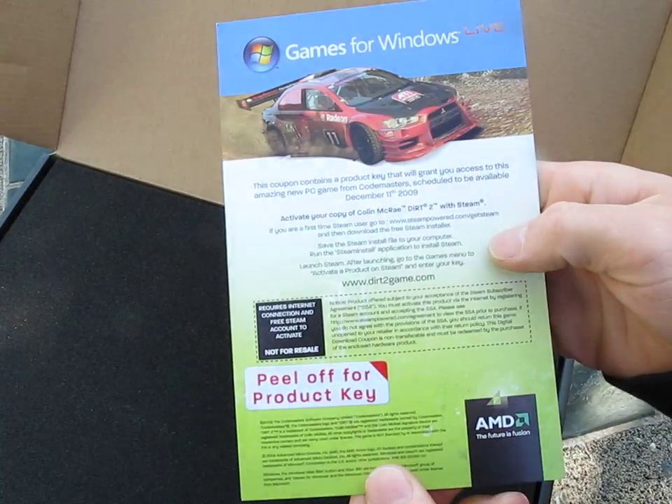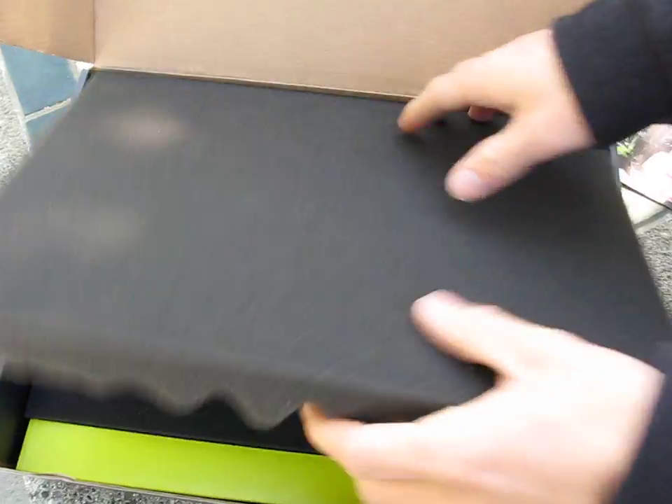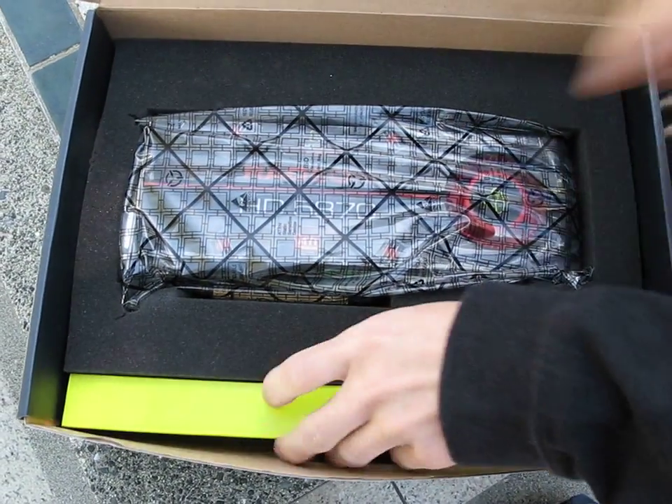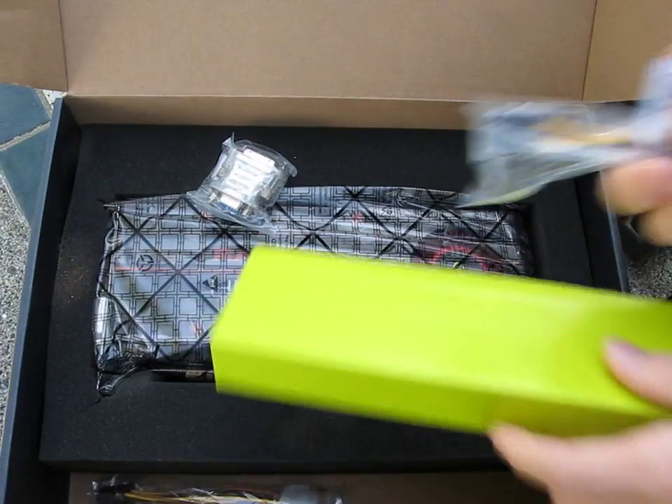There's a congratulations on your purchase of a new ATI Radeon graphics card insert, and you get a copy of Dirt 2, which is included as far as I know with all 5870 graphics cards.